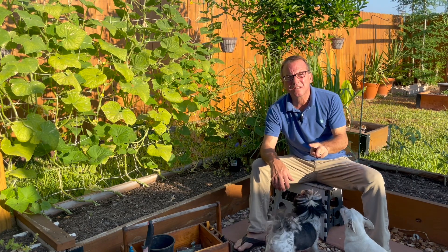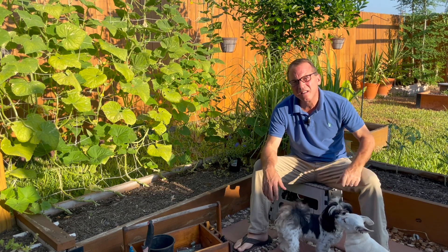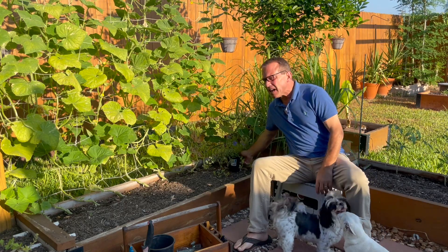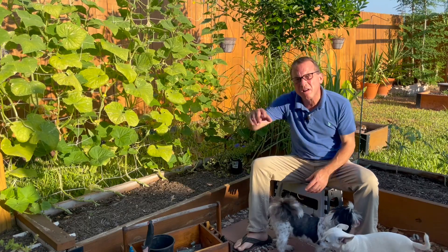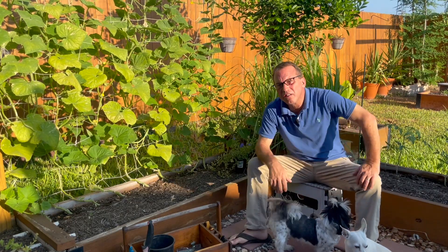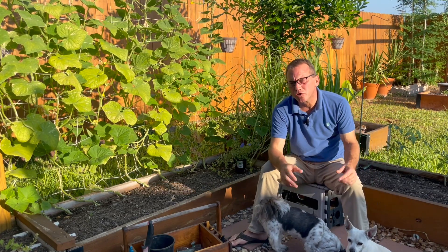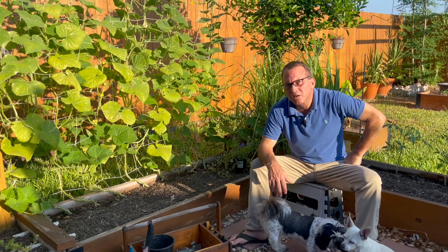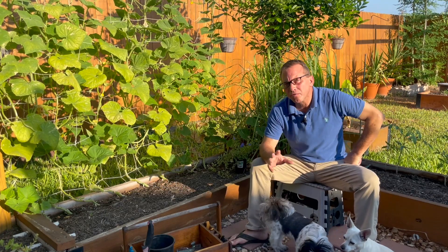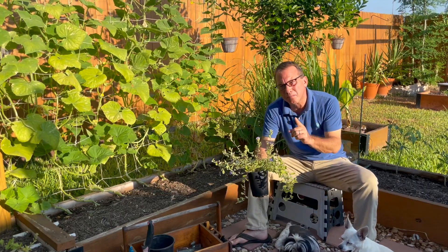I have two tips for the beginner gardener today. Let's start with tip number one. We're going to plant these pollinator-attracting flowers in my garden today underneath my cucumber plants. Here's a tip for you: other than doing your research on pollinator-attracting flowers — which you should do, Google it, talk to other gardeners in your area — if you find yourself in a big box store, go wander through all of the flowers in that garden center and look for the bees.